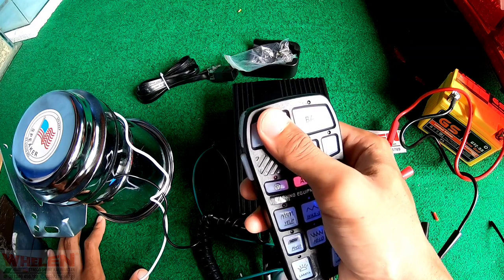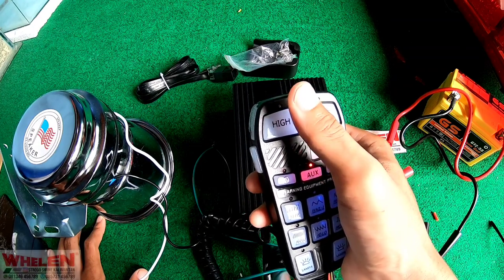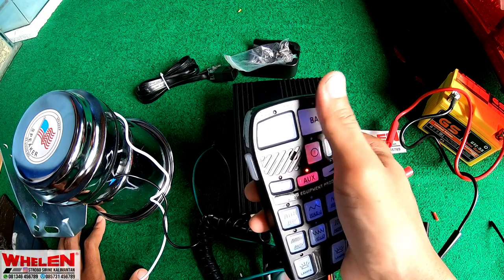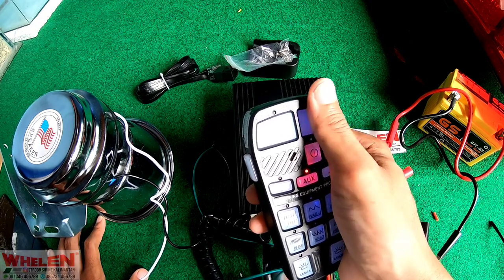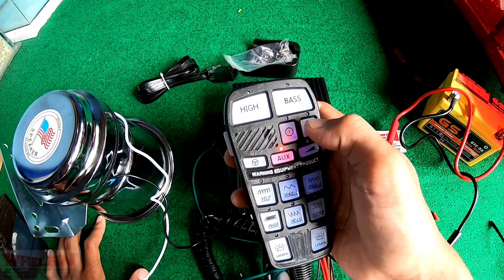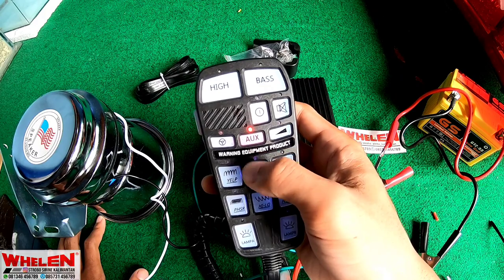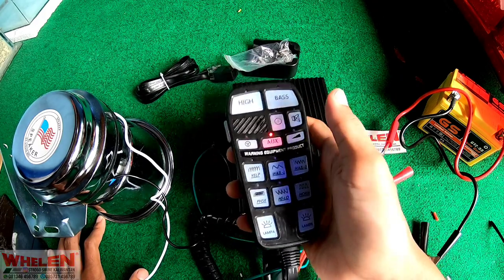Yang otomatis ada di atas sini, kita pencet otomatis. Untuk mute, untuk menghentikan bunyi, kita pencet ini.